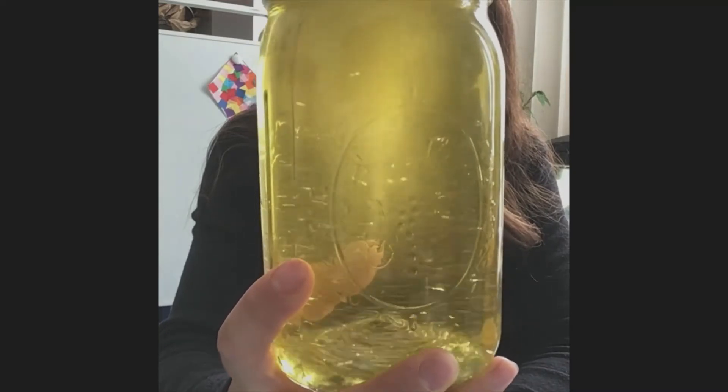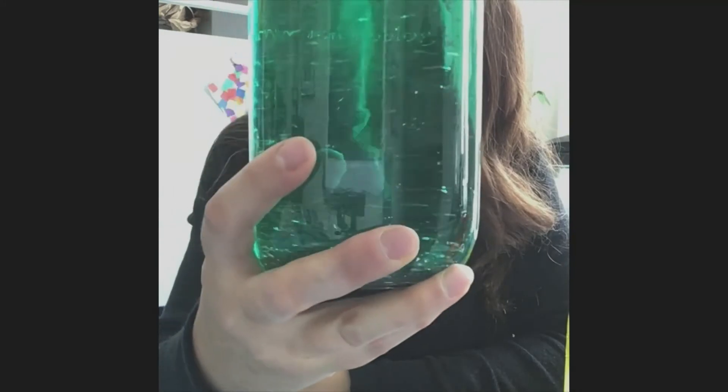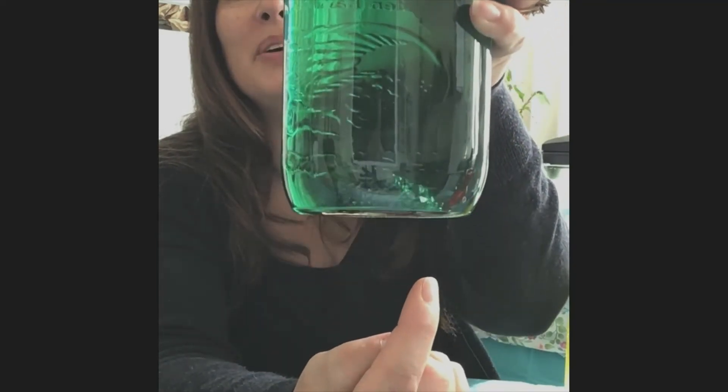Let's try it again — swirl it around. There you go, there it is. That's exactly what it would look like if it was outside. You see, my glitter is all coming up into it. So when the tornado happens, that's actually what happens to things on the ground — the swirling vortex sucks it up into the funnel. Let's try my green one now. See, it's sucking up the glitter. Let's bring it down so you can see — sucking it up. That's pretty cool, huh?